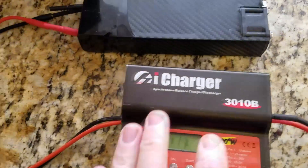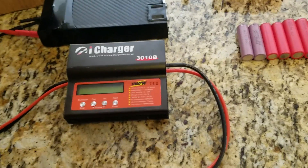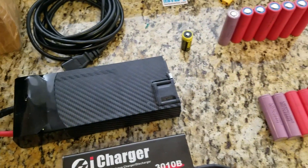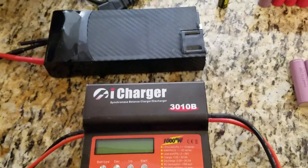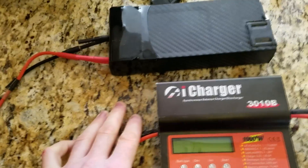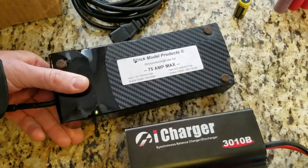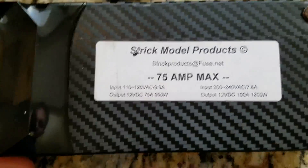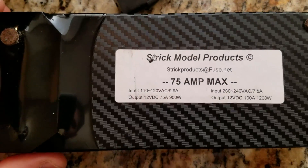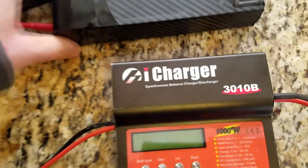There's no visual damage. I'll charge them with the Nitecore D4 charger and discharge them with the iCharger and this power supply. Throughout this video I'll try to answer a few questions from my older videos. This is what I use for testing and charging my electric scooters or skateboards. I bought this power supply from eBay. The maximum I could pull was about 850 or 900 watts, around 16 amps at the highest speed.